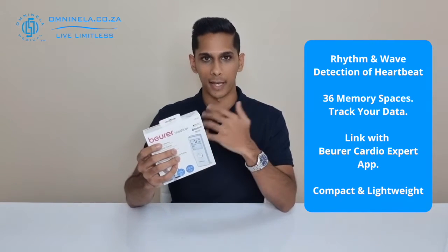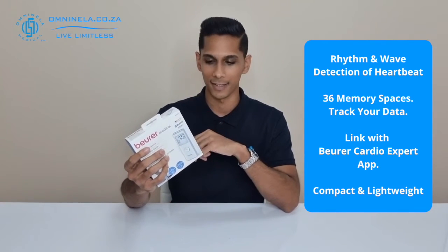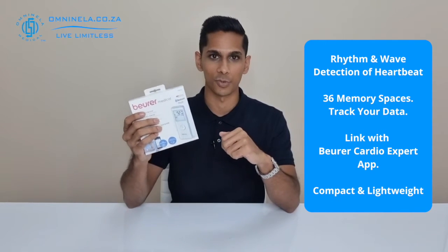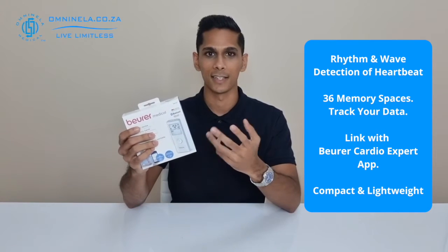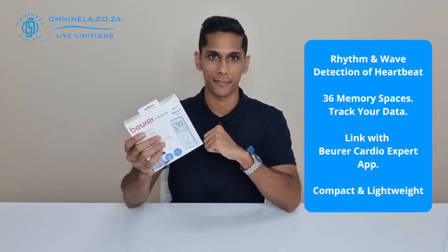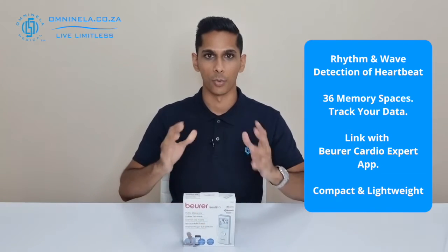In here we can see that it is an easy-to-use device. It comes with the batteries included and the USB cable included, and also has a five-year guarantee — so if there are any manufacturing defects with this device within those five years, you can let us know and we'll be able to assist you. So let's open this up and find out what items are included inside the packaging.